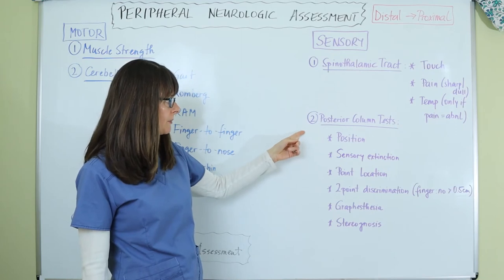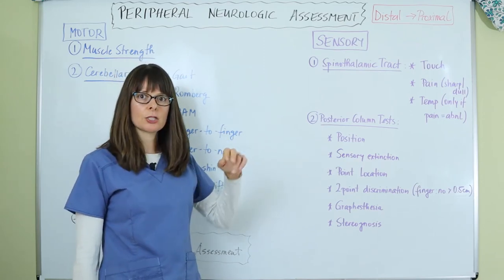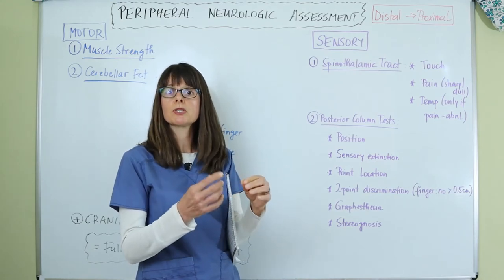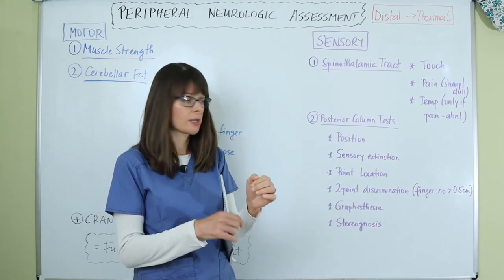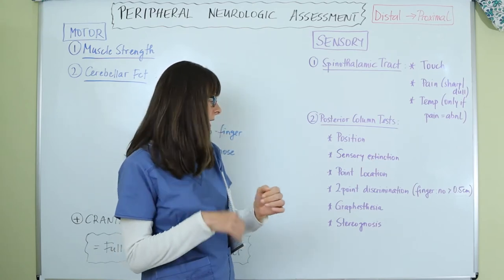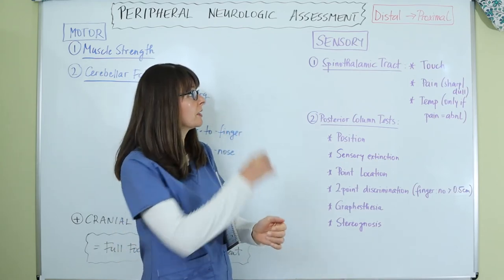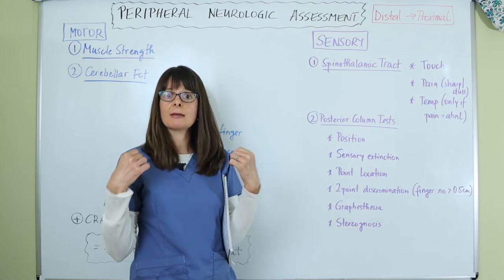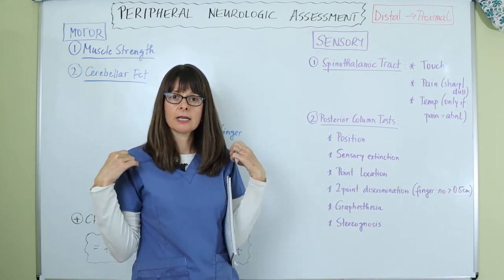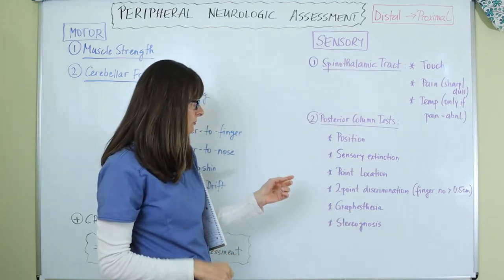There are also several posterior column tests to assess. For position sense, have the patient close their eyes, move their index finger or toe up or down, and ask them to identify what position you moved it to. For sensory extinction, lightly touch the patient on their extremities and ask if they can feel the touch and whether it feels the same on both sides. Work from distal to proximal.